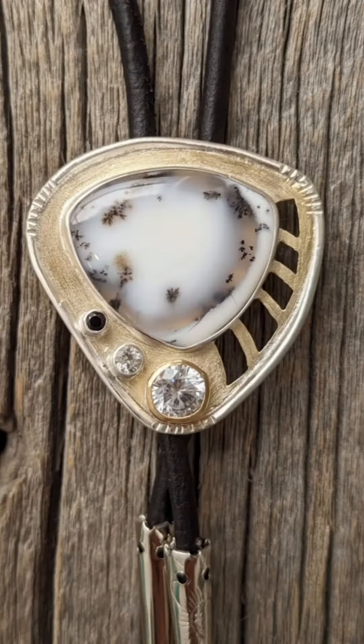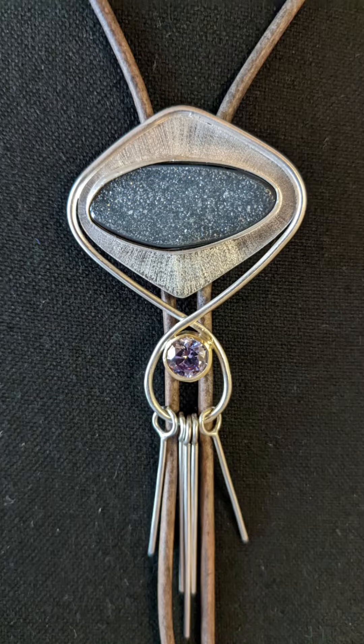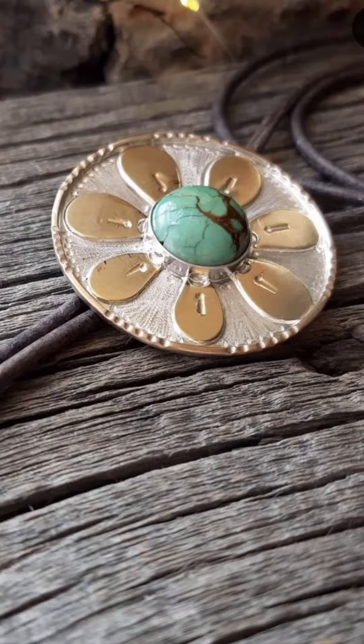If you guys have any other questions about bolo ties or little tips and tricks, just shoot me an email and I'll try to answer them. I will see you guys back here next Thursday at 10 o'clock in the morning for another episode of Teahawk's Two Cents.